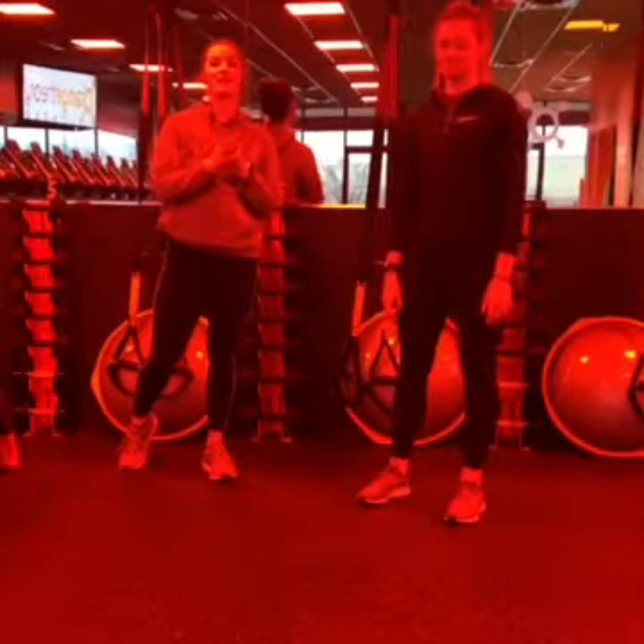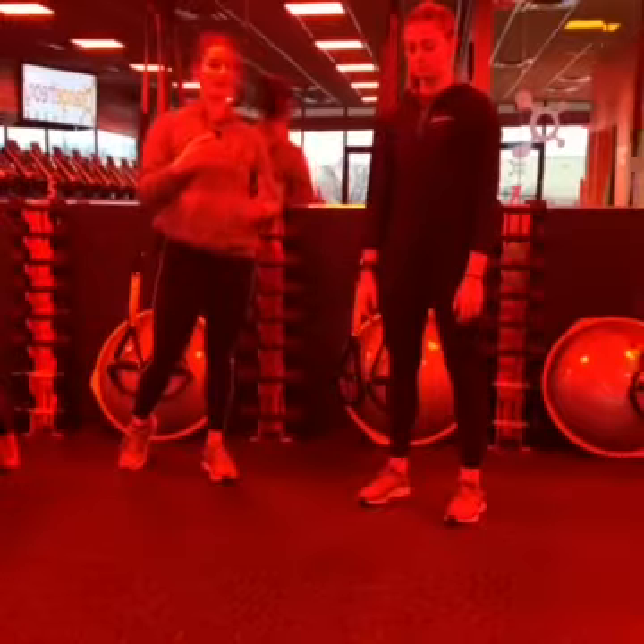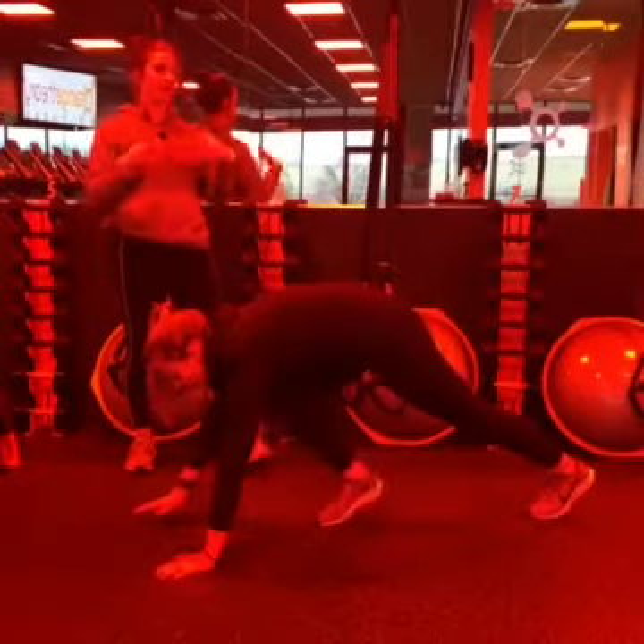Today you're going to help me out demonstrating some common mistakes that we see here on a plank and how to do them correctly. So Ashley, let's go ahead and get down into a correct plank.